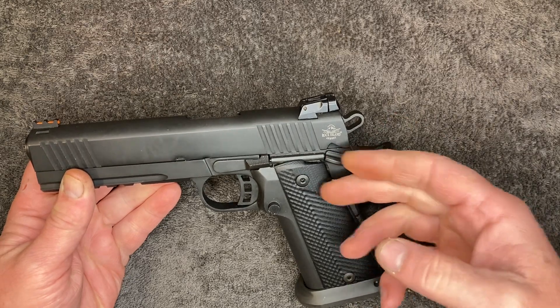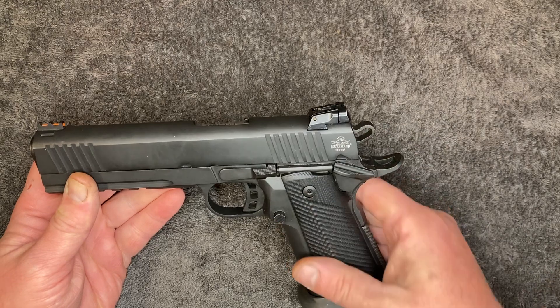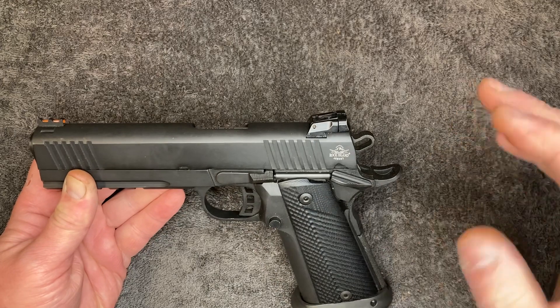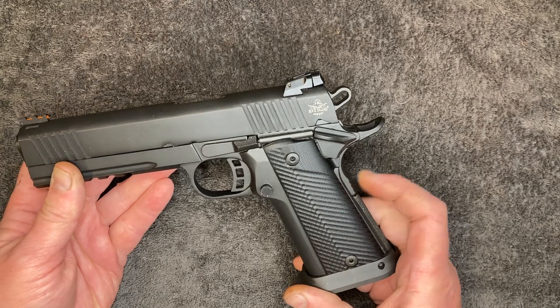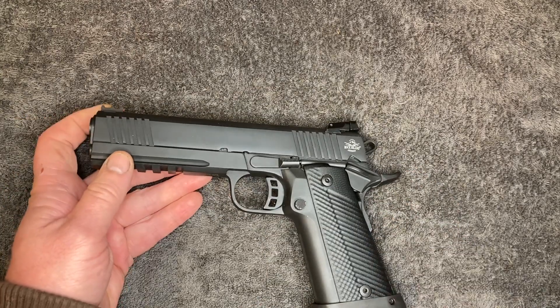I had to change out a smaller safety because the owner's thumb would push the safety up while he was shooting. He wanted a smaller safety. I've reworked the trigger because he wasn't happy with the trigger pull — I smoothed that out — and I also had to pin the grip safety.